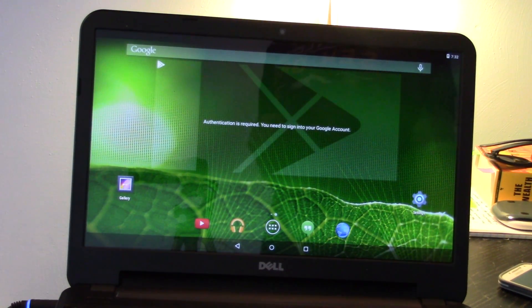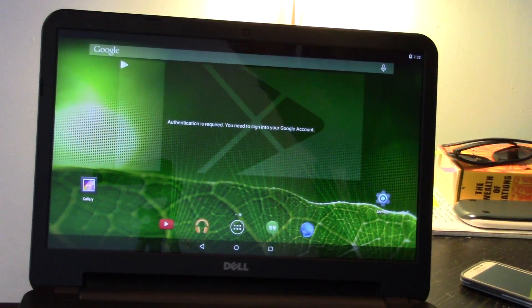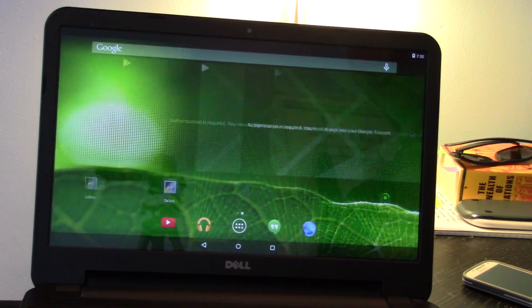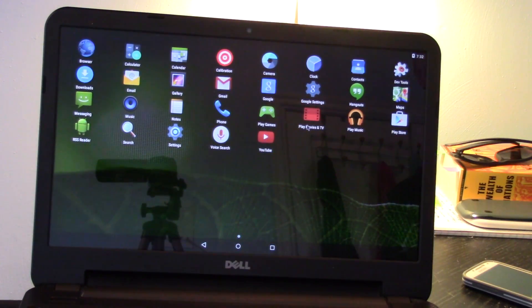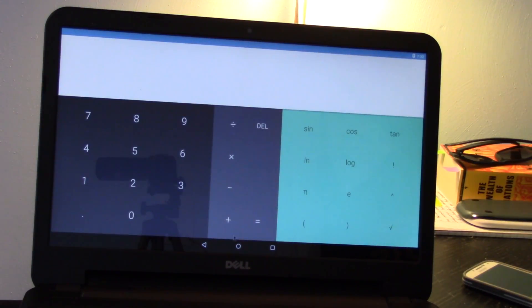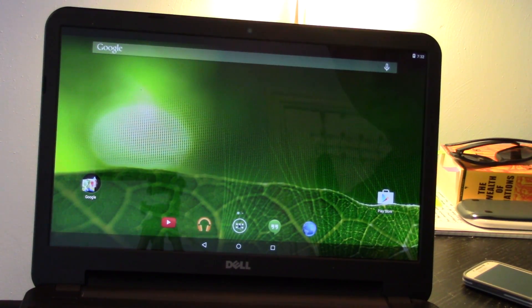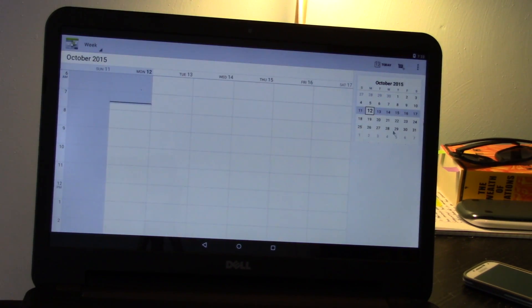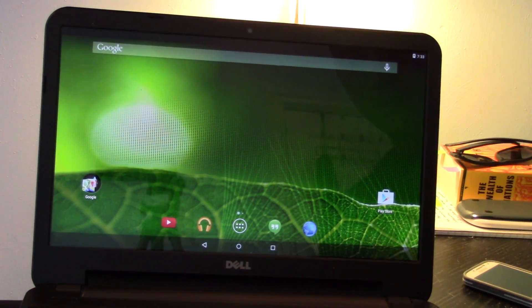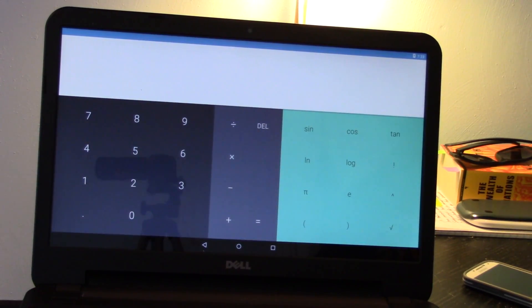Now you have a fully functional live version of Android running off your chosen storage device. Let me just show you that this is actually working — I don't just have an image up here. I'm going to scroll through some of this and open up some applications to see what we have. I'm not connected to the internet, so a lot of this stuff isn't going to work. I can go to the calculator — that works just fine. Let's try a different application. How about calendar? Of course, it is kind of awkward to use with a trackpad — I wish I had a mouse. Calendar popped up. Let's play around with some of the features of Android. We can switch between applications here — nice and smooth.